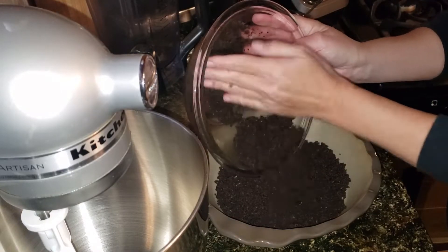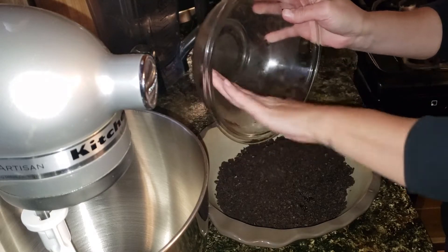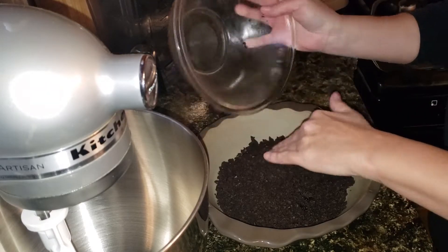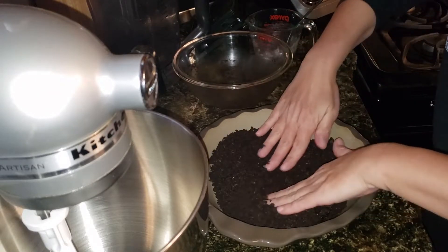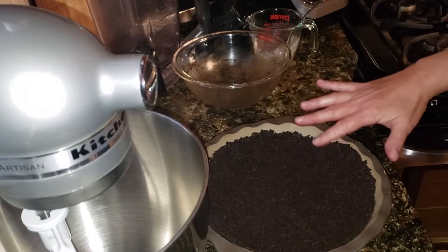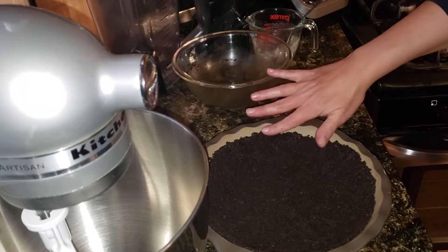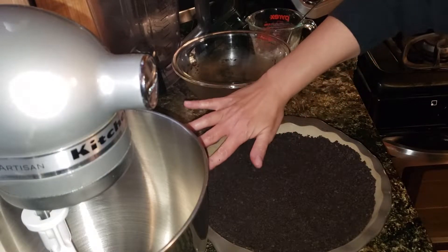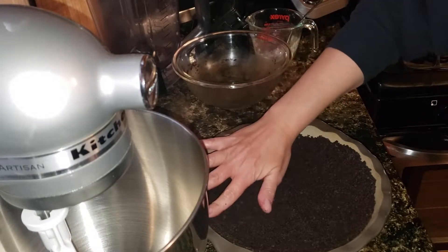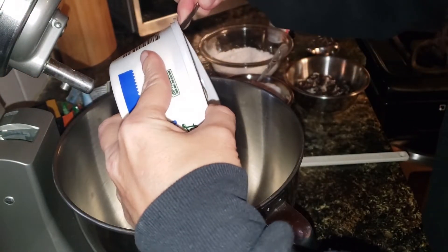We're going to put that into our pie plate and start smashing it out. Now that we have it all pressed in, we're going to set it in the refrigerator for a little bit and let the butter harden back up and make the crust a little more stable. I'm going to work on the first layer, which is the Oreo layer.